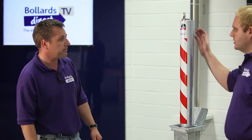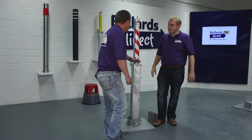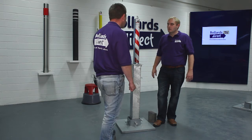So what's this sticker on the front — what's that in aid of? It's there basically to make the bollard be seen. This is fully reflective, so when the car's headlights hit it at night, you'll see this particular product — to save you driving into it, basically.